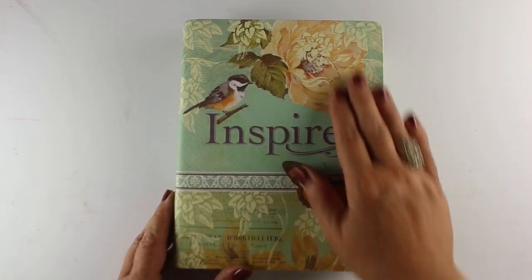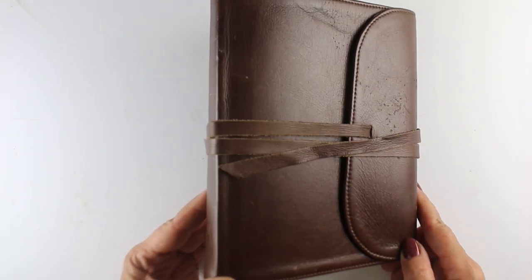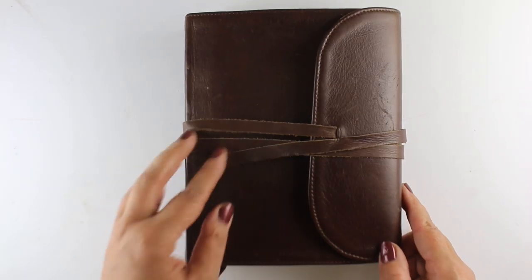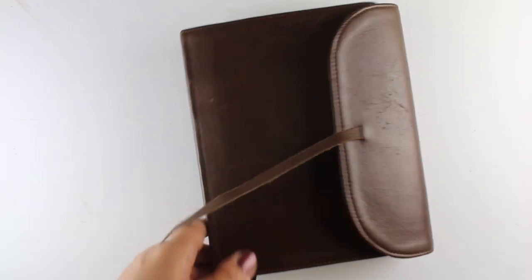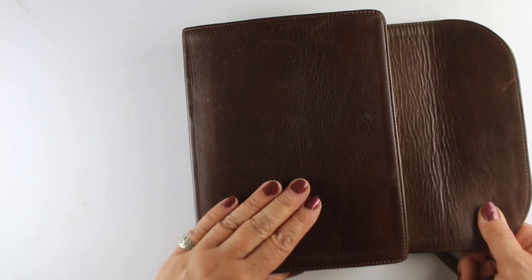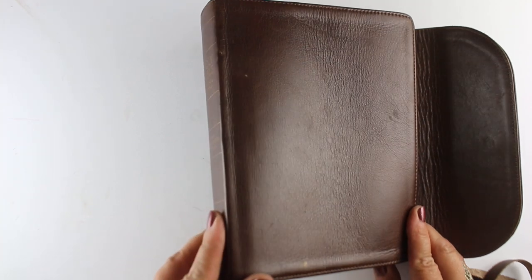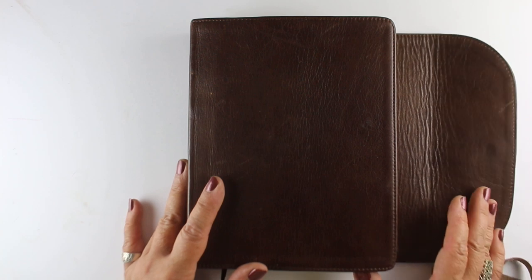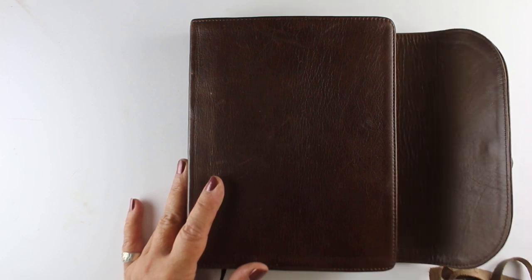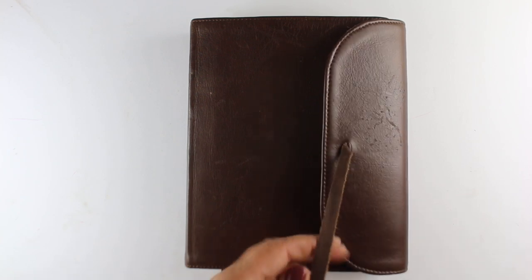This one is a softcover, though it also comes in hardcover, and this is the Bible that I use the most. I take this to church and Bible study. I got this one because it flips over and protects the Bible inside, which I thought would be important. Not all of these Bibles are always going to be available, so I'm going to put a bunch of links in the description, but I encourage you to do your own research to find one that's suitable for you.